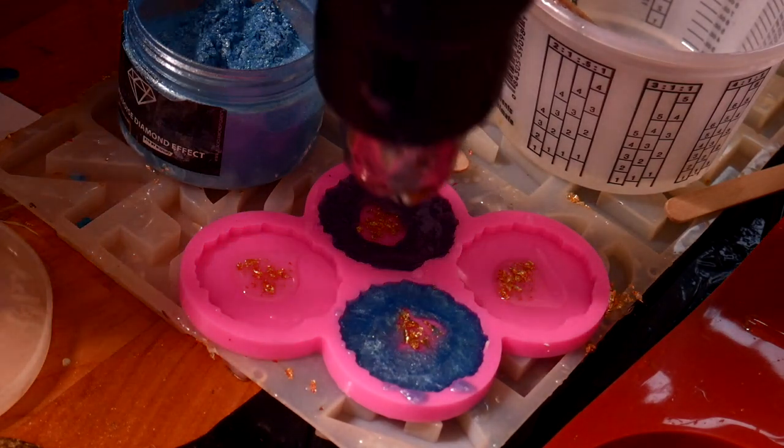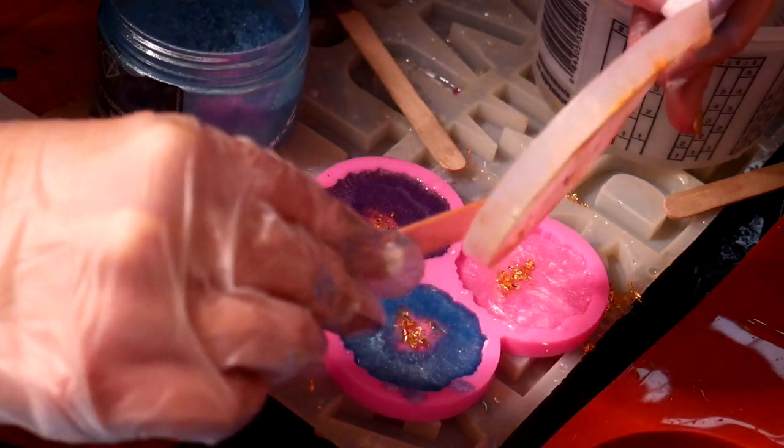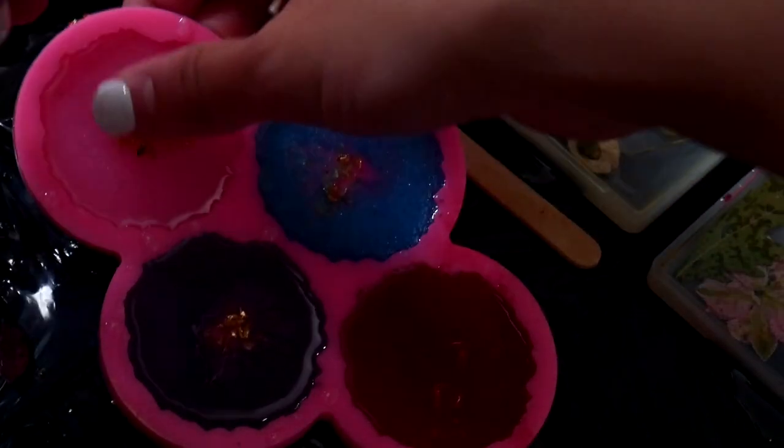When you're pouring the color on, try to stay as close to the edge as possible so that the clear bit in the middle stays. It's not a huge deal if it gets covered, but it makes that nice geode effect if the middle stays clear.